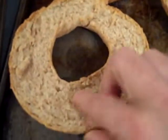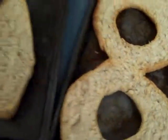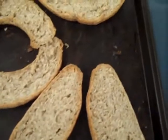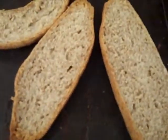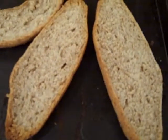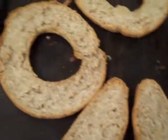Here they are — they're nice and hard. Now we're going to let them sit for a while until they cool off, and then we're going to put some garlic on, and some olive oil, and vinegar, and some Italian seasoning, and then serve it with our pasta.